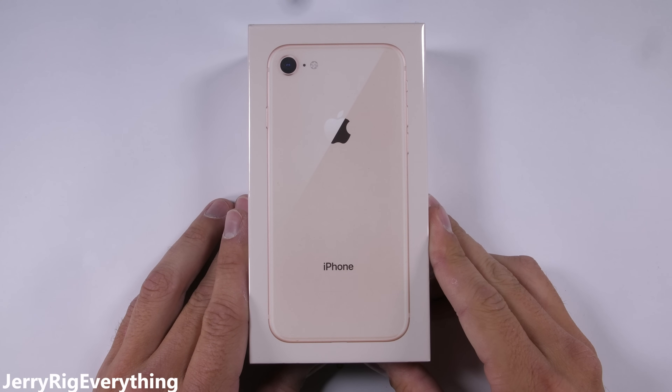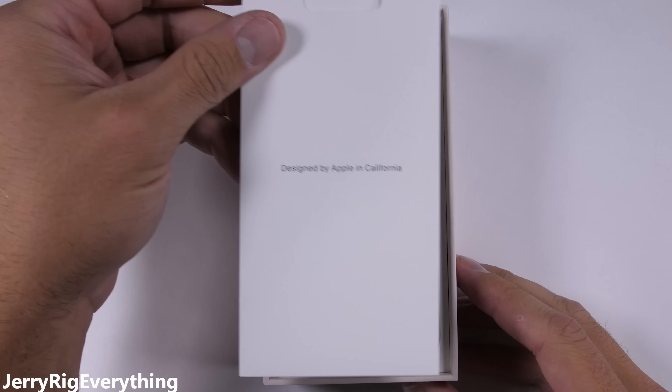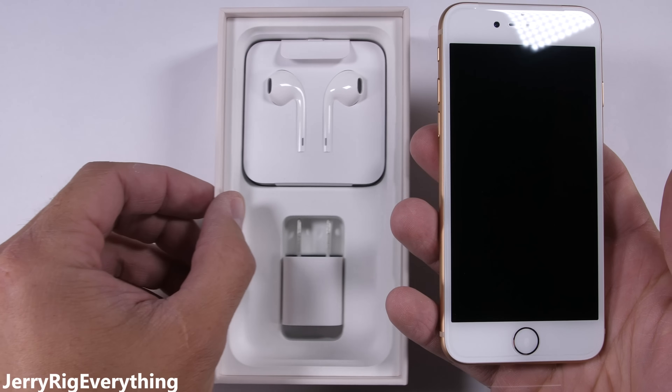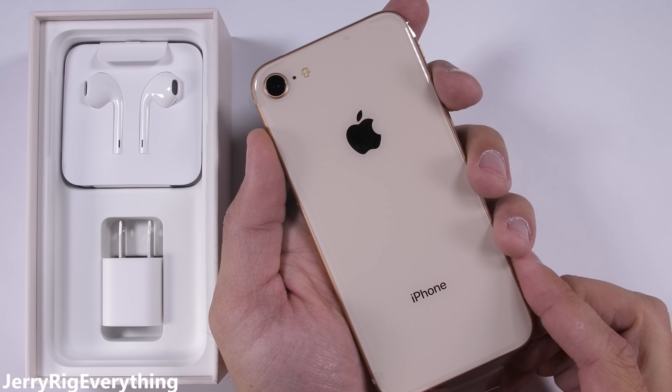The iPhone 8 is here. It has the same basic shape and feel as last year's iPhone 7, but with the huge physical difference of adding a glass back instead of metal. This is my first time touching the iPhone 8, since Apple didn't invite me out to their launch event. And the glass makes it surprisingly heavy, which I actually really like.